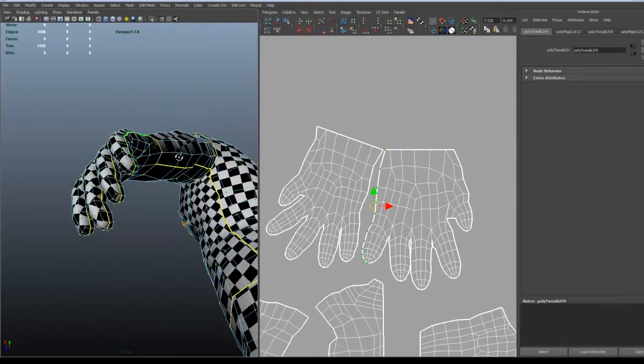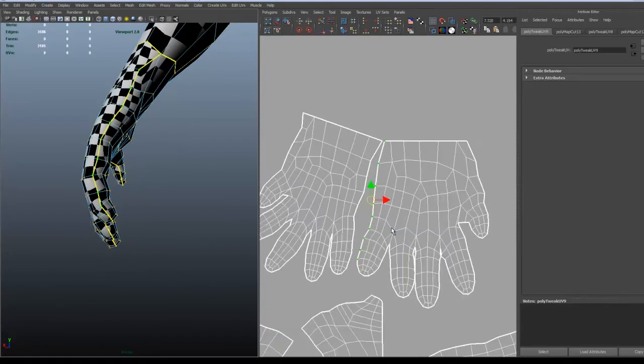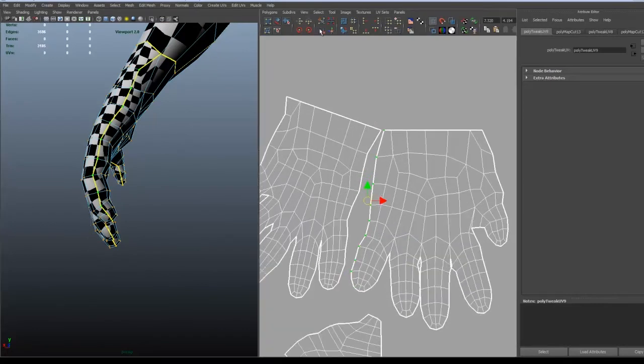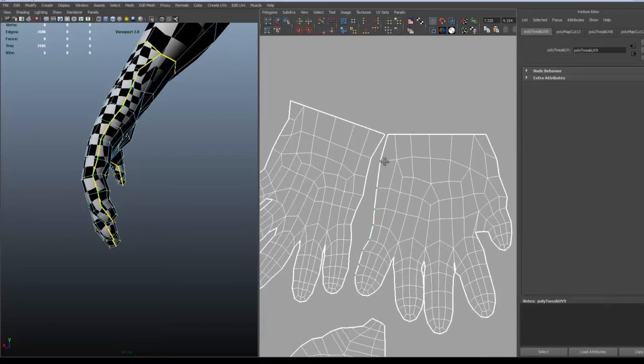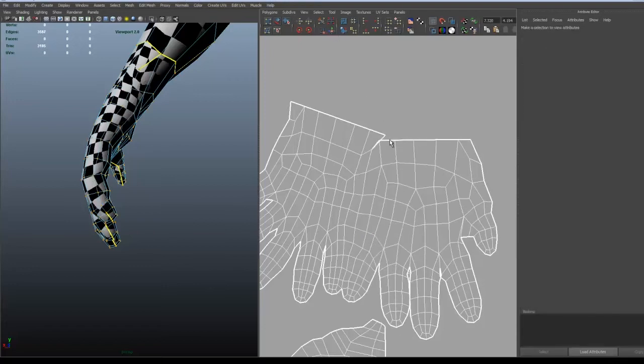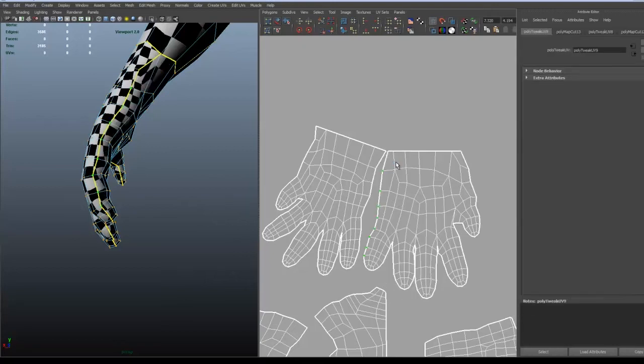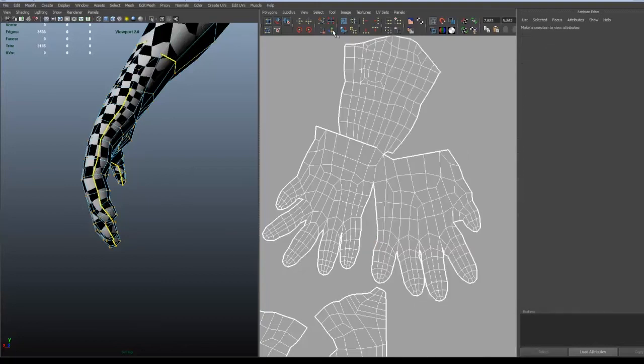This didn't really work since I didn't notice I had an extra vertex right there that was straightened out. I got some weird results so I had to do it several times and it didn't really work. As you can see the cut is there — there is a seam — but I don't notice it until later.